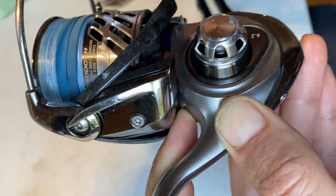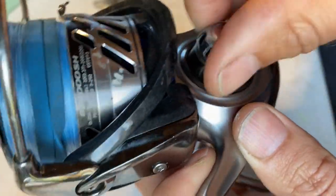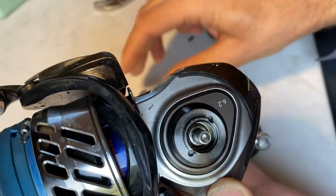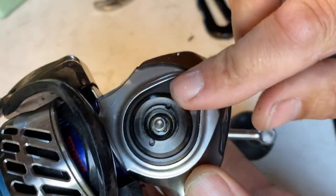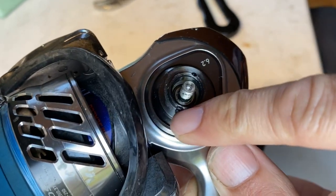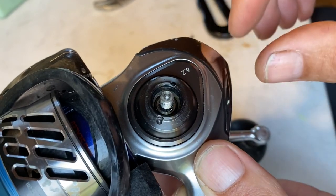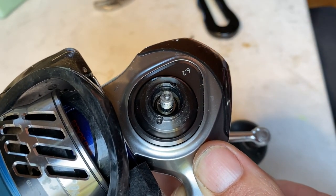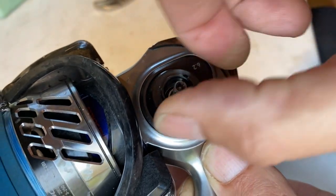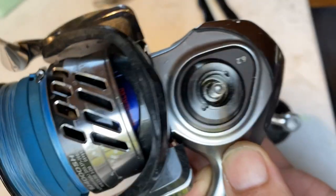So I tried to lubricate every part I could access and open with screws, but the harsh sound of reeling did not disappear. I tried to open the reel a bit more. You may notice on your reel as well — there's a special screw to open this gearbox with only two holes, and there must be a special tool to open it. I tried softly with some pliers and some nails, but of course it was too tough to open.